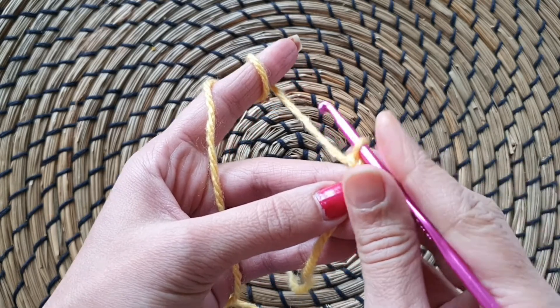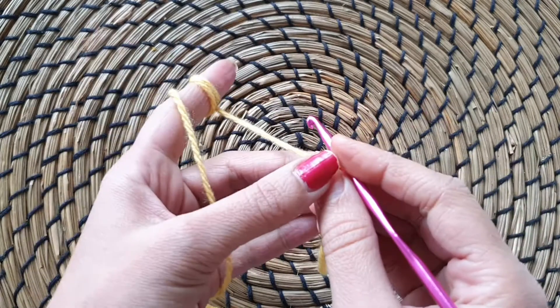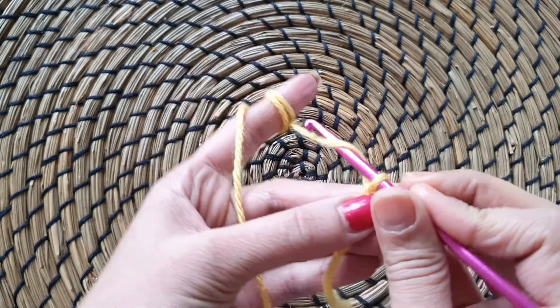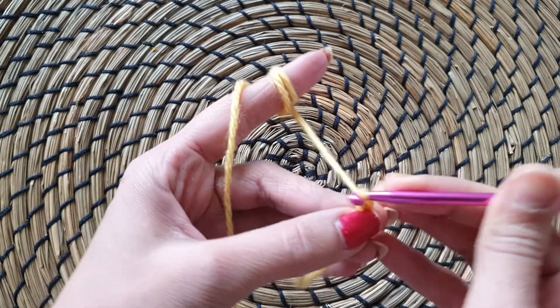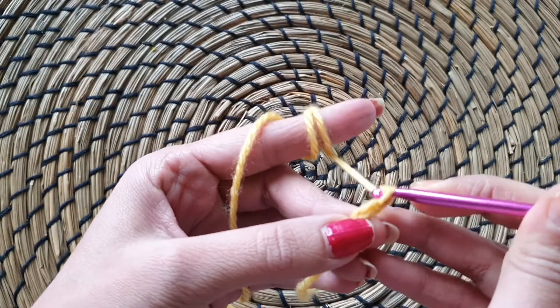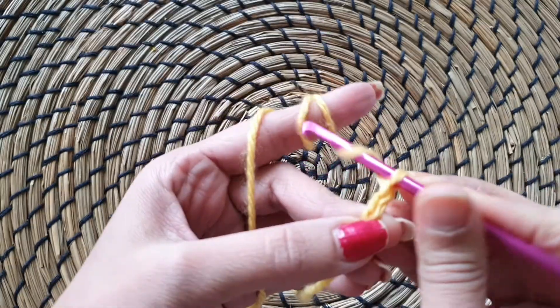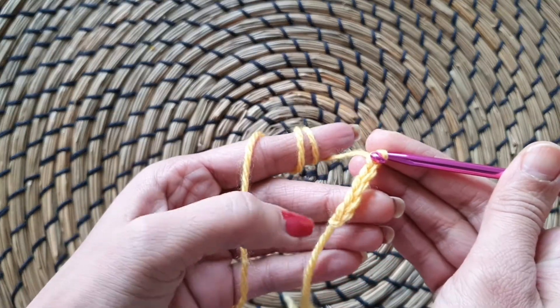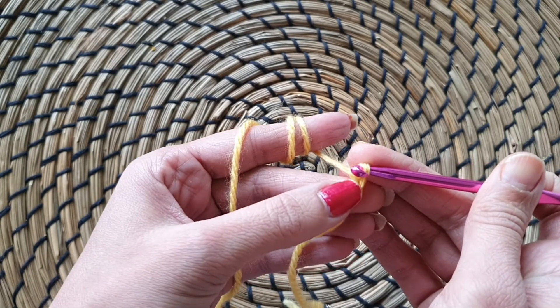Now we will do a chain of 10 in this video. Let's see how to do. Yarn over, pull through, yarn over, pull through, yarn over, pull through. Let's count — how many do we have? We have 1, 2, 3, 4, 5.